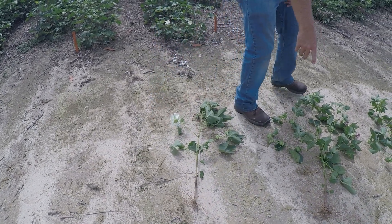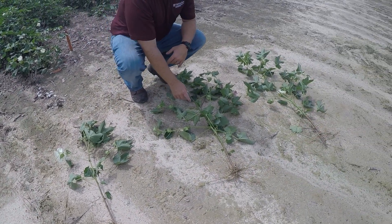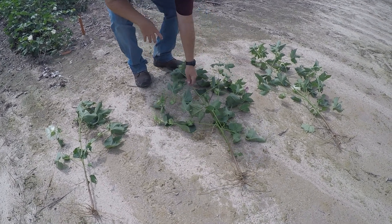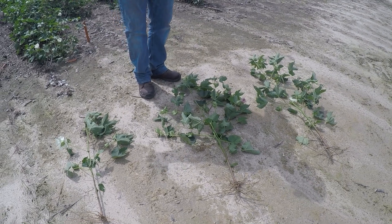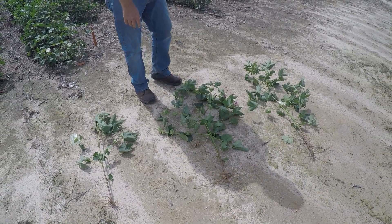This one here is irrigated, and you can see it's a much bigger plant — probably a good eight inches taller, with a lot more fruiting nodes and a lot more bolls on it.